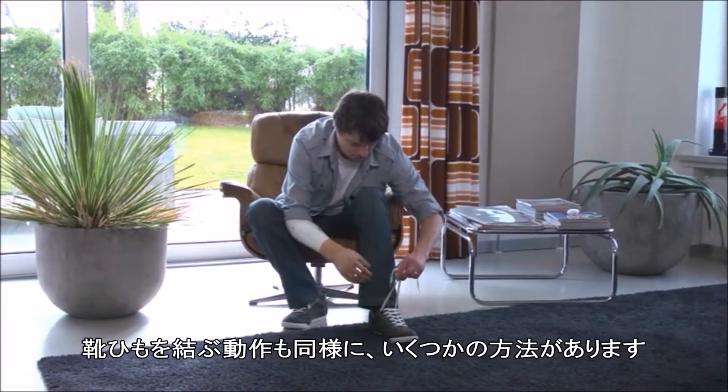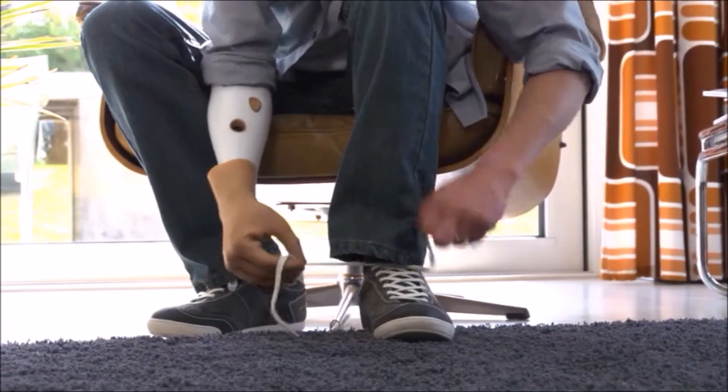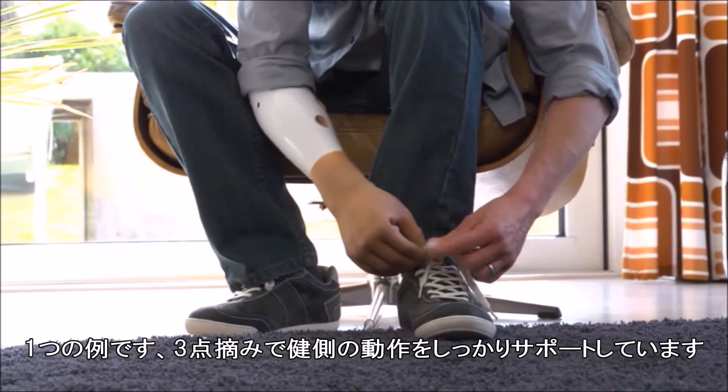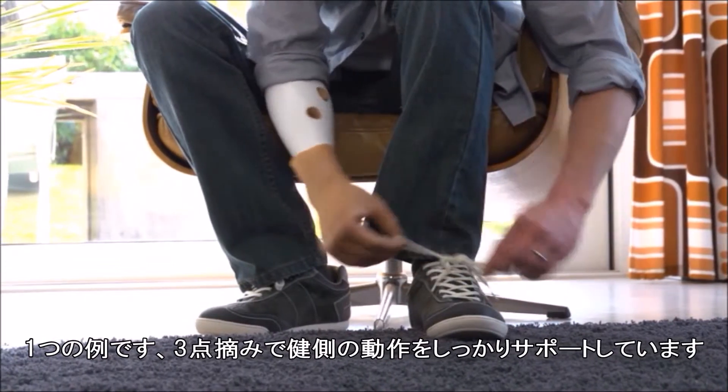When tying shoelaces too, there are several options. Here you can see a variation in which the Michelangelo hand does a good job supporting the sound hand with the tripod pinch.